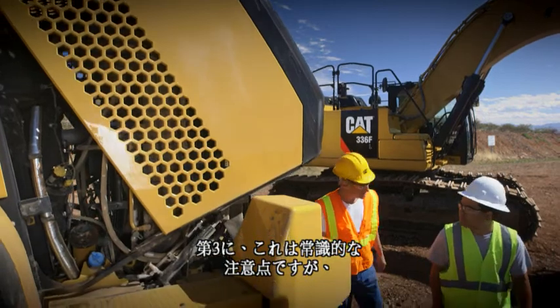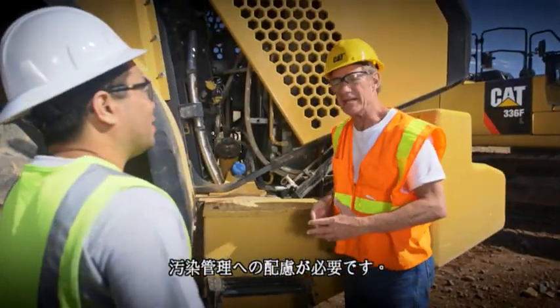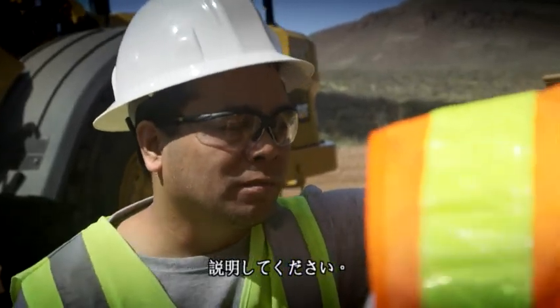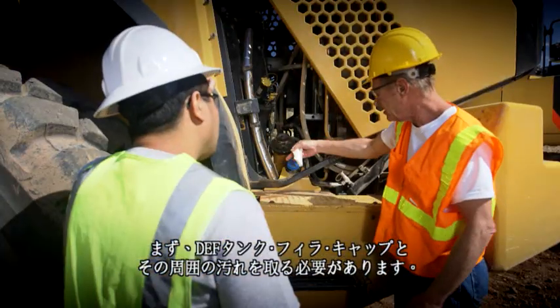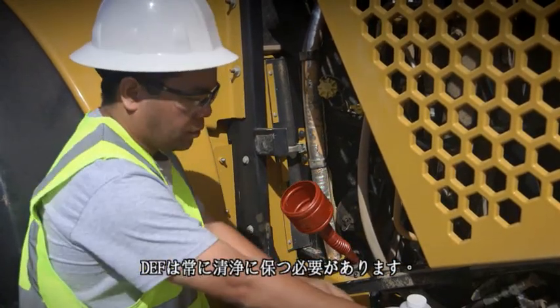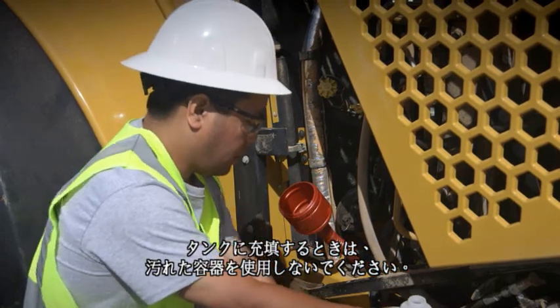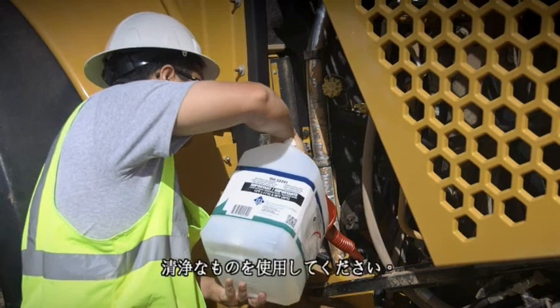Third, and this is going to sound like common sense, Edgar, but you want to pay attention to contamination control. I'm pretty sure I know what you're talking about, but walk me through it. Start by cleaning the DEF tank filler cap and the area around it. Now you're ready to open the cap and add DEF. You want DEF as clean as the day it was sold. Don't fill up the tank using any kind of dirty container, and that includes the funnel — it's just as important. Use a clean one.